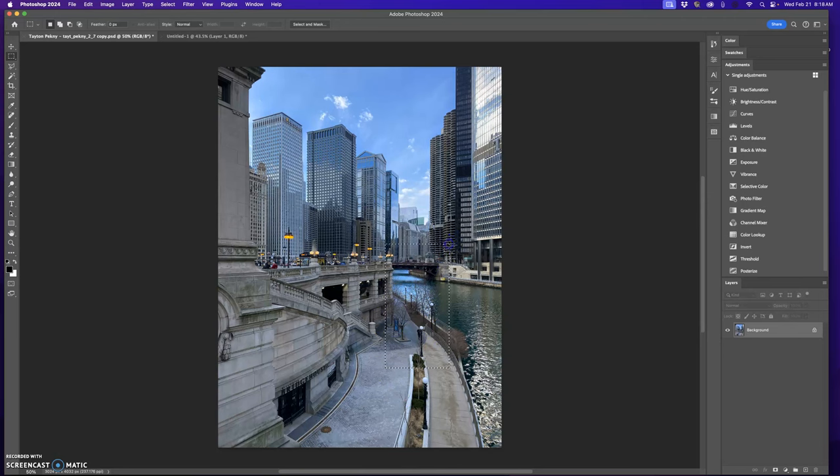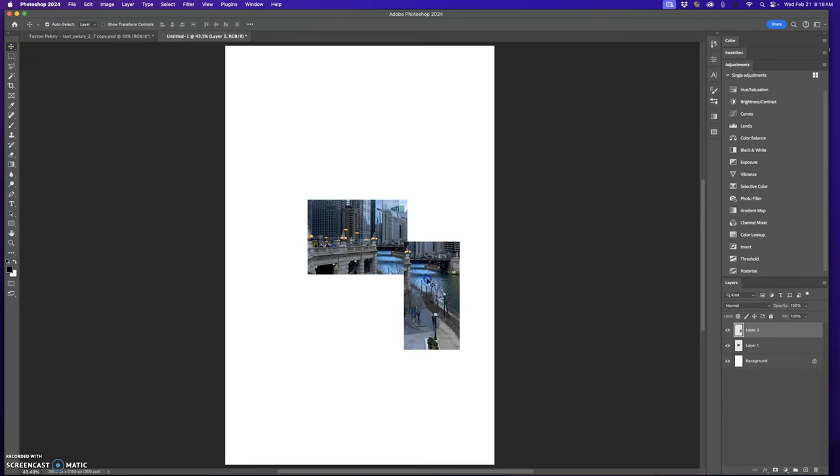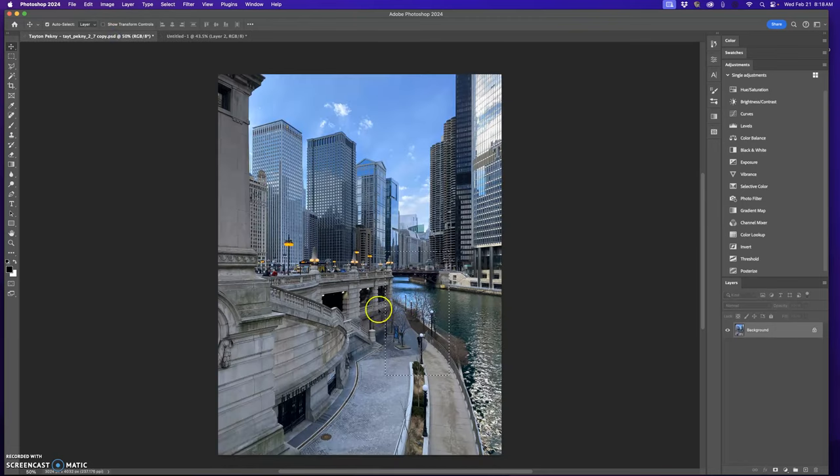I'm going to do a little bit longer piece, grab my move tool, and move it up and in. I could align this if I want to, or I could just throw it in there and stagger it wherever I want and mess these pieces up. It's up to you what you want to do. I'm just going to throw it in there like that.